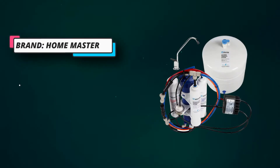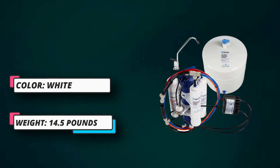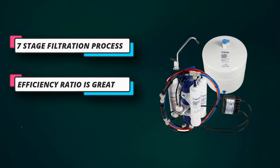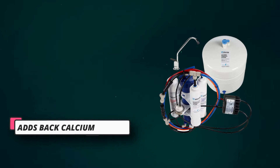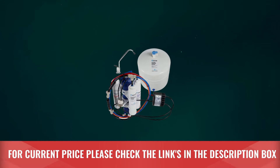It has a 7-stage filtration process, which ensures that all the germs present in the water are removed. The filters can be replaced easily and not much maintenance is required. You are instructed to replace the filter once a year or after 2,000 gallons of water production. For current price, please check the links in the description box.